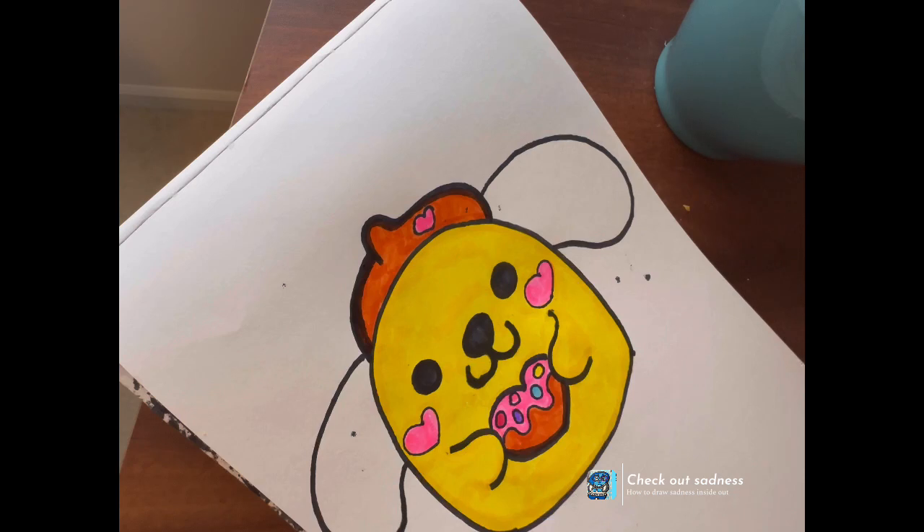You have to do a lot of drawing — I mean, a lot of time with drawing from tutorials. You have to do a lot of drawing doing stuff to make you get better and better.